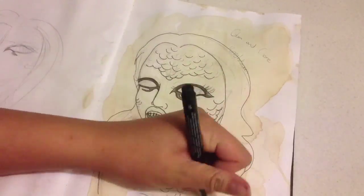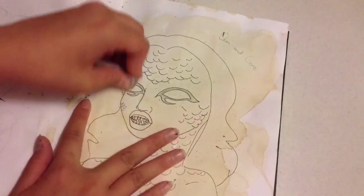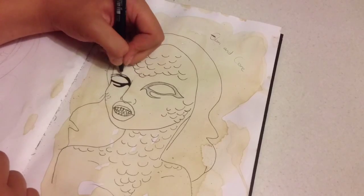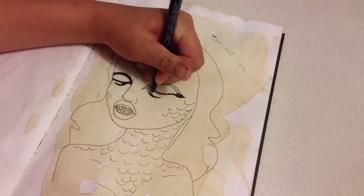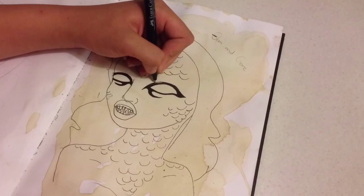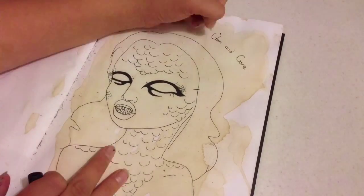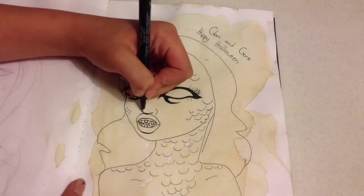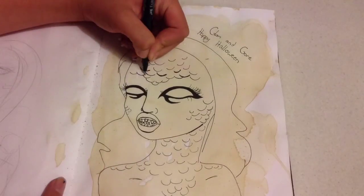This drawing is of Mikey from Glam and Gore — her mutant mermaid. I'm really happy with how this came out, and this was my favorite body art of Mikey's creation. I really enjoyed this and I used it as an entry for a Halloween competition.